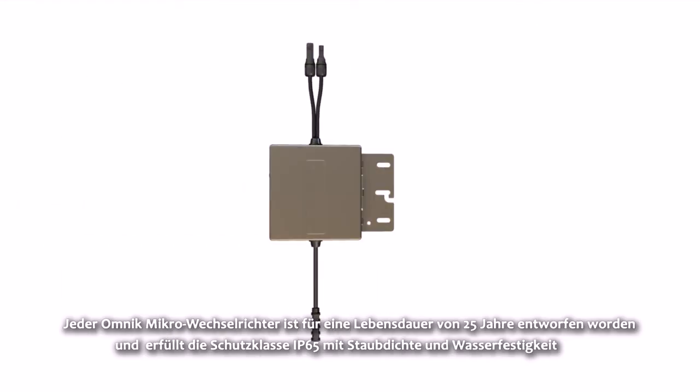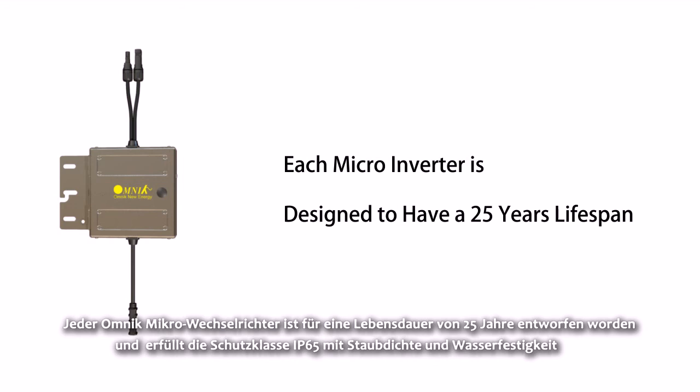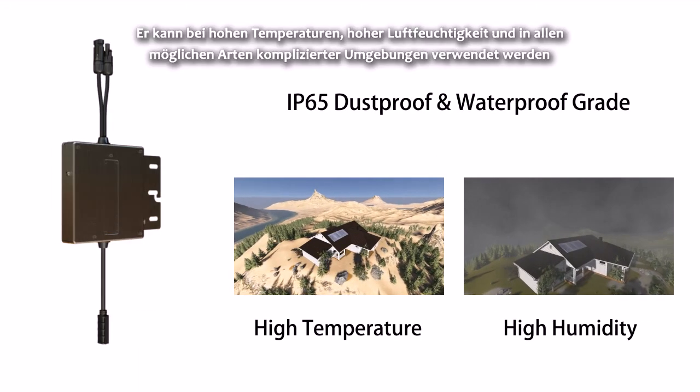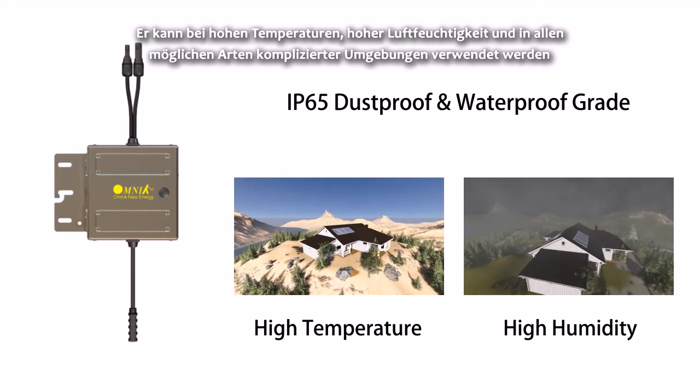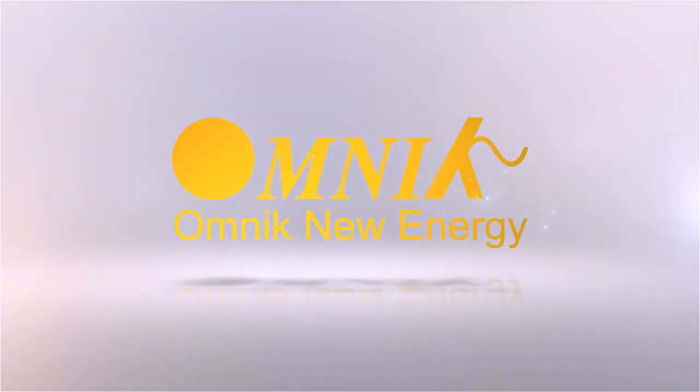Each Omnic Micro Inverter is designed to have a 25-year lifespan and meets the IP65 protection grade. With dustproof and waterproof capabilities, it can be used in high temperature, high humidity, and all kinds of complex environments. Omnic — Professional Inverter Manufacturer.